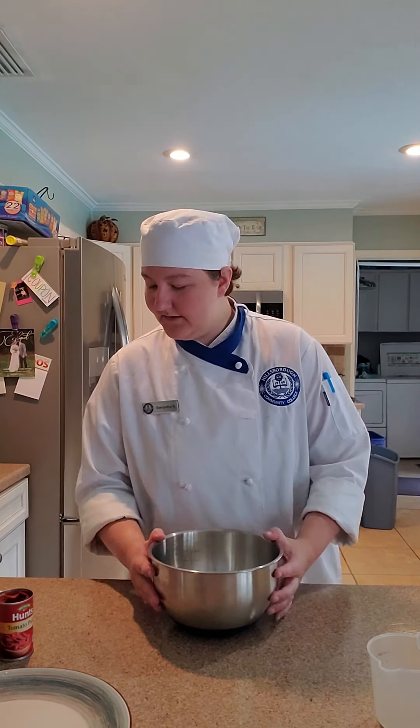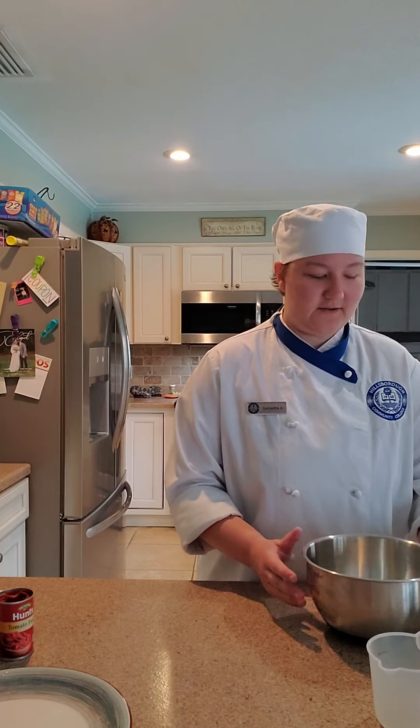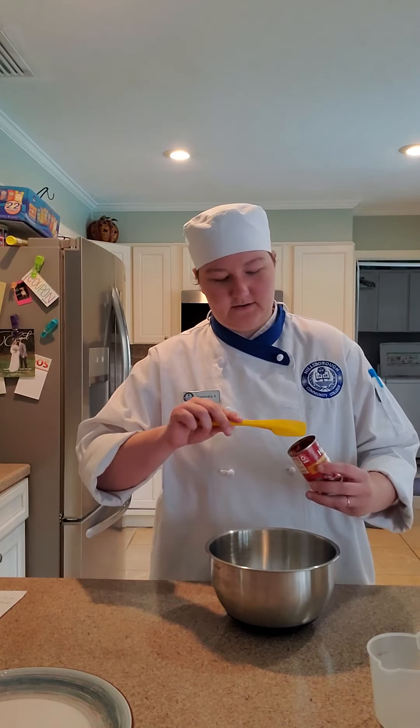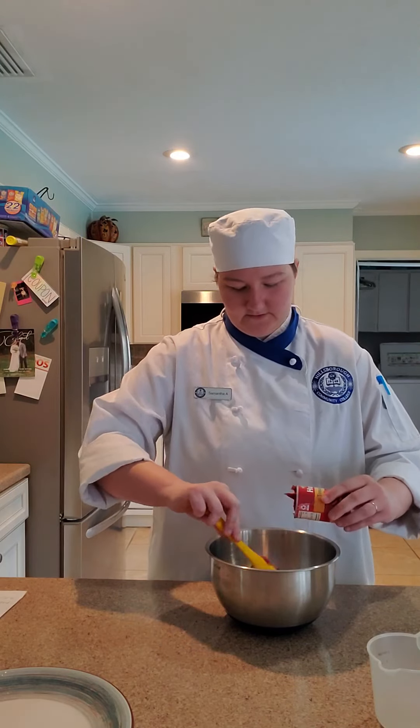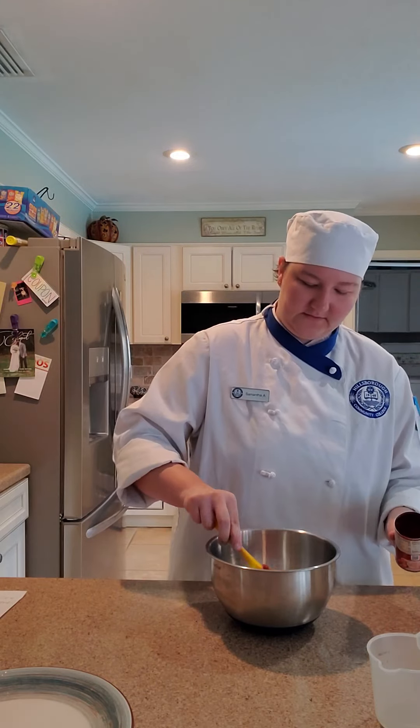I'm going to let this rest for another minute or two, and then I'll add a couple ounces of the tomato puree. Now I'm going to add a couple ounces of my tomato paste — about half the can. This can has got six ounces in it.